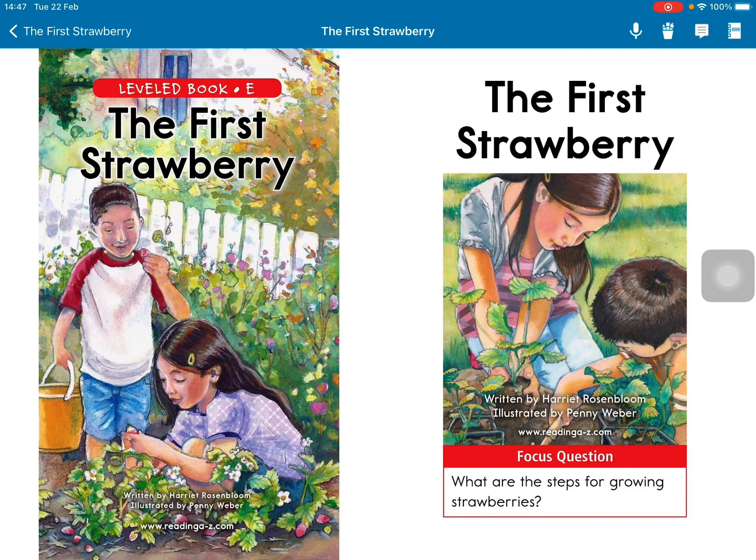The First Strawberry, written by Harriet L. Rosenblum, illustrated by Penny Ripper. Focus question: What are the steps for growing strawberries?